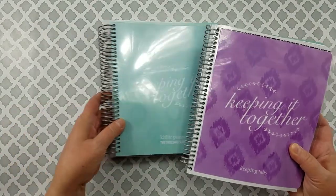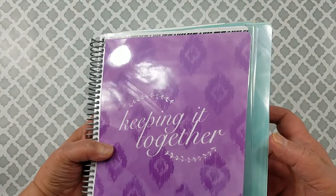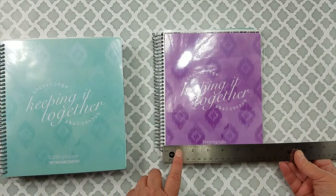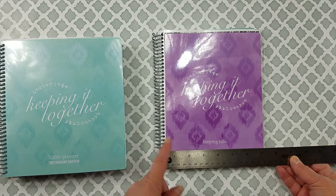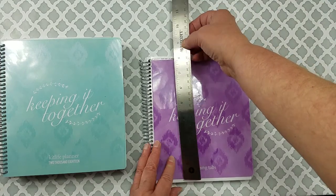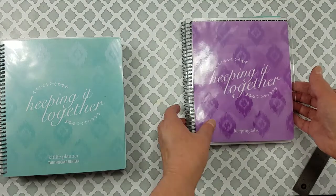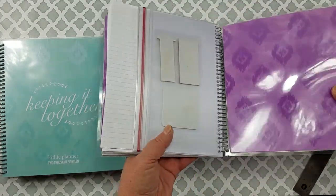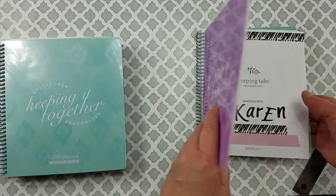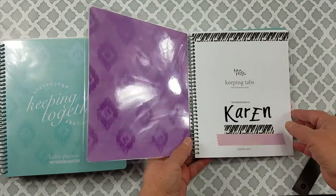You can see the size difference — it's a little bit smaller. The cover measures about seven inches, and the full cover is almost eight and a half inches. The cover is laminated, which I really liked — both the front and back covers are laminated. There's a little pocket here where I decided to put some Post-it notes. You have a choice of coil colors: silver, black, or gold — I chose silver.